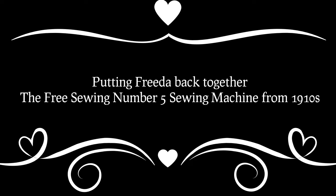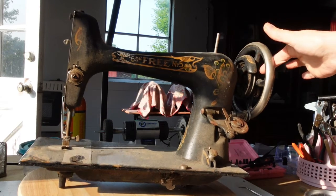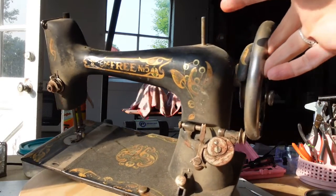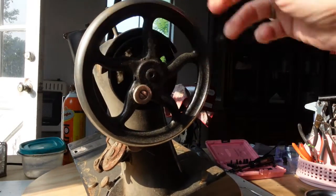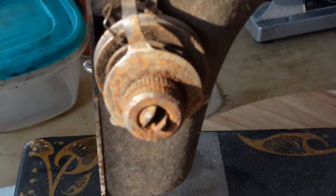I found an antique sewing machine, forgotten and alone. I touched her rusty wheel and knew I'd take her home. I brought her to my farm in a quiet neighborhood where simple living's prized — she'd be loved and understood.